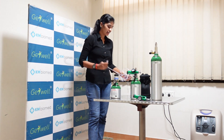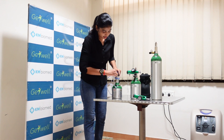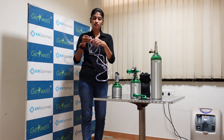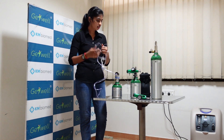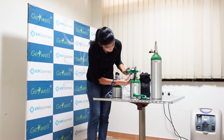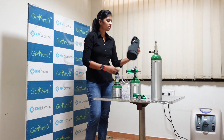This is the nasal cannula tube. On the conserver device you will have a nozzle — you can just insert it and then wear the prongs. You have to snug it in your nose and then you can use it. Similarly, on the other cylinder there is a nozzle on the humidifier — you just have to insert it, tighten it, and use it.